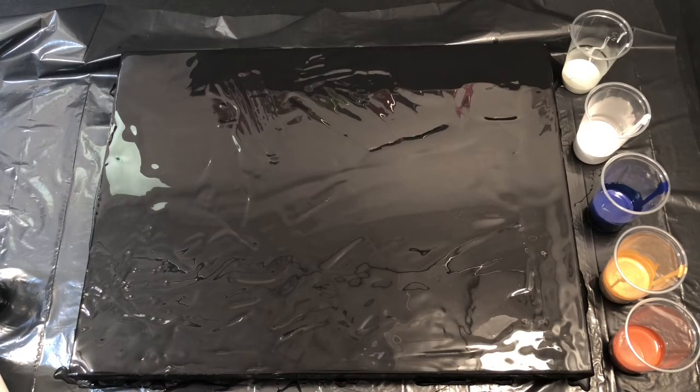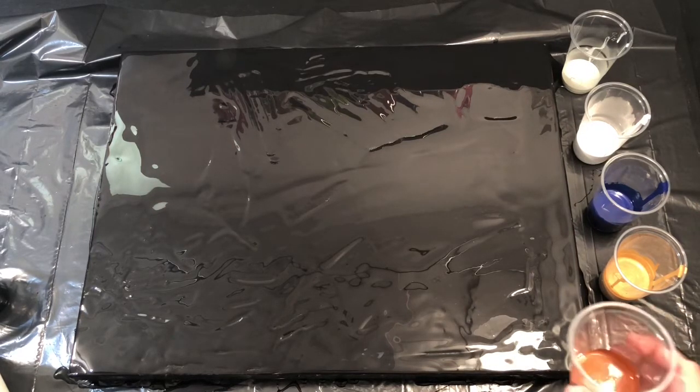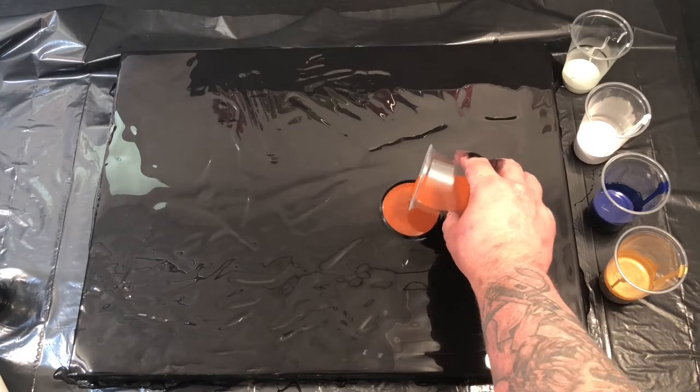I soon realized I definitely didn't have enough paint on there because I could see the canvas coming through. That's one of the things I'll have to look out for next time — I just didn't have enough paint.